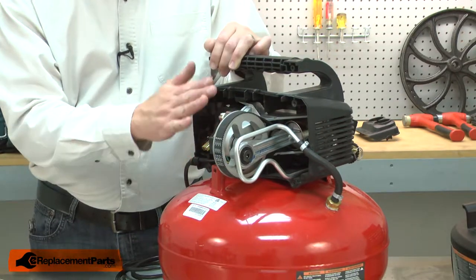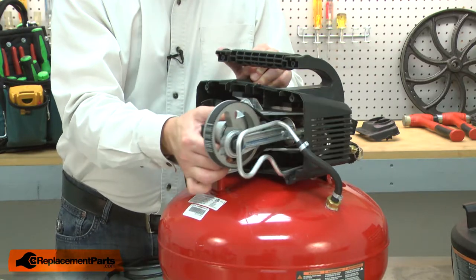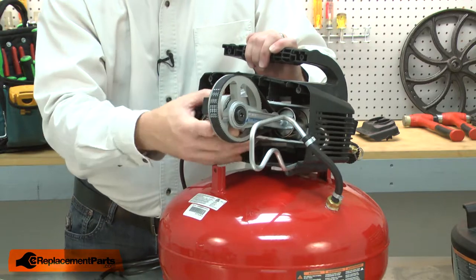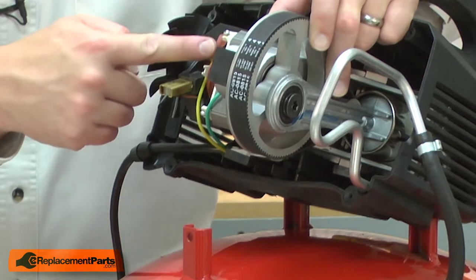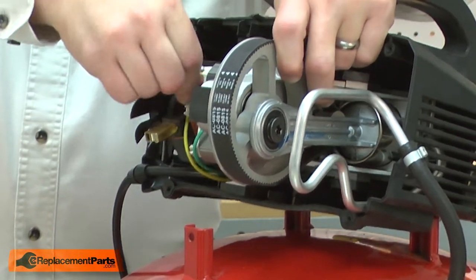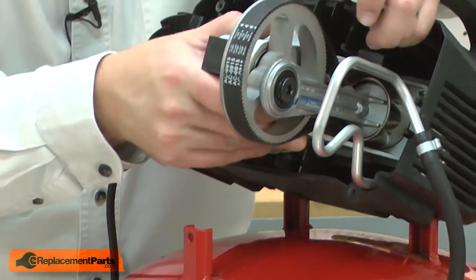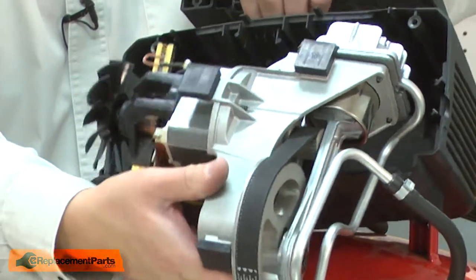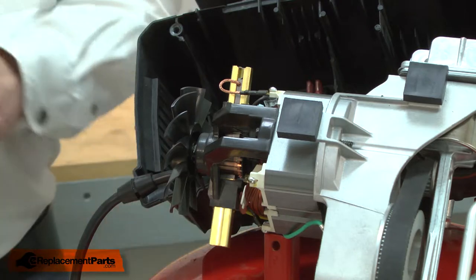Now I'll pull the motor and pump from the opposite housing. I'll need to disconnect the yellow pressure switch wire. Now I have access to the motor brushes and I can go ahead and replace them.